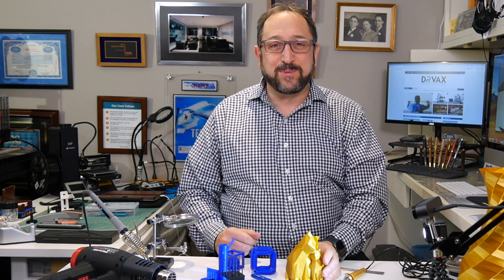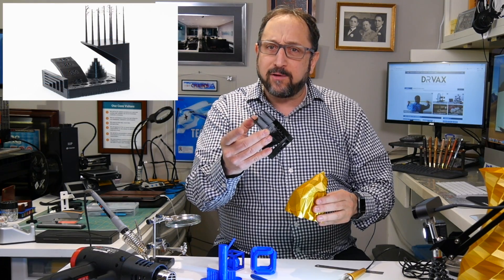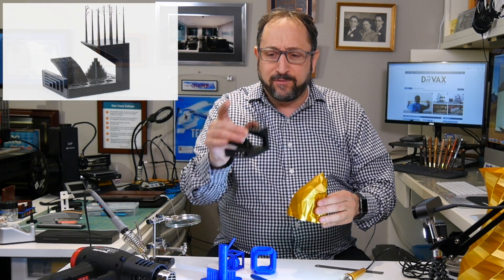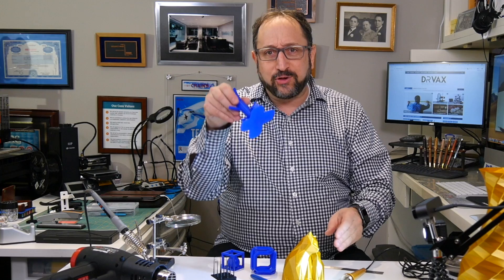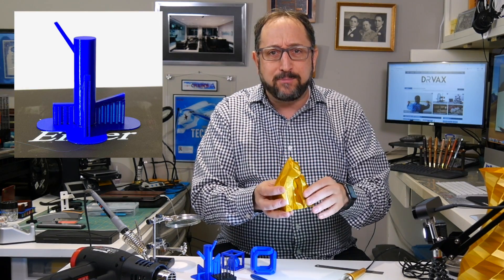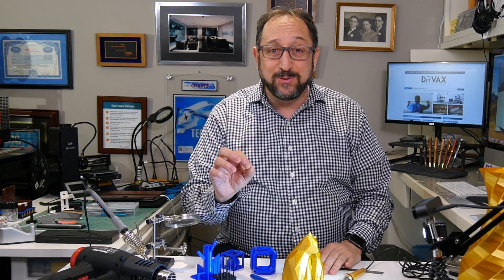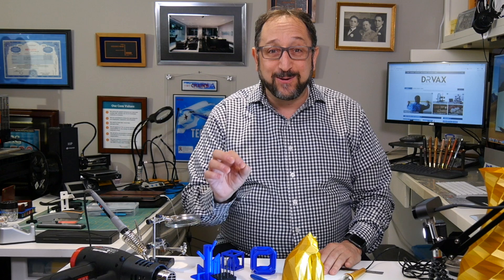Hi, good morning. This is Irv Shapiro with the Dr. Vax channel, and today we're going to look at how to turn prints that come right off the print bed — that might be full of strings and supports — into beautiful printed objects, and the tools that I recommend for doing that. Stay tuned and let's learn something together.